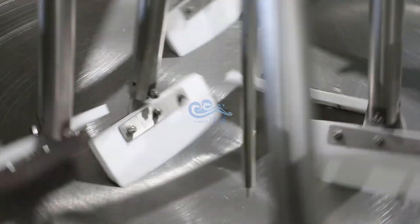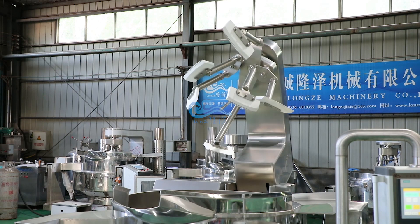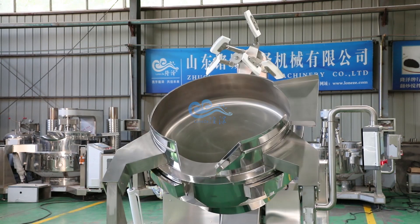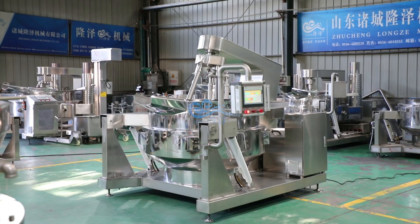The mixing arm tilts backwards automatically, and the cooking pot tilts up to 90 degrees for automatic discharging of all materials. Made of 304 stainless steel with a non-sticky pot that is easy to clean. This machine is very stable and durable, widely used in cooking all kinds of food.